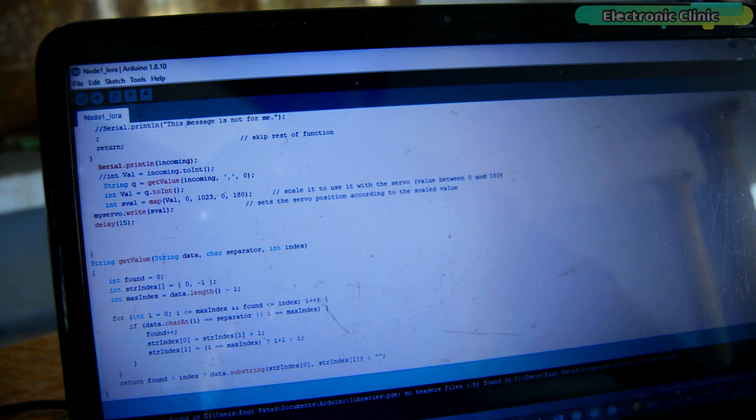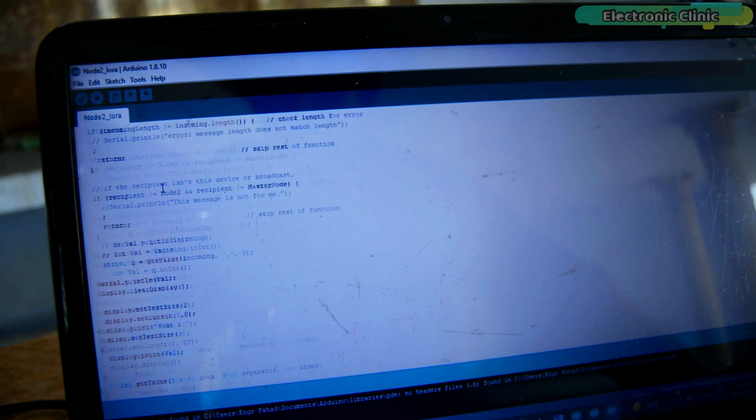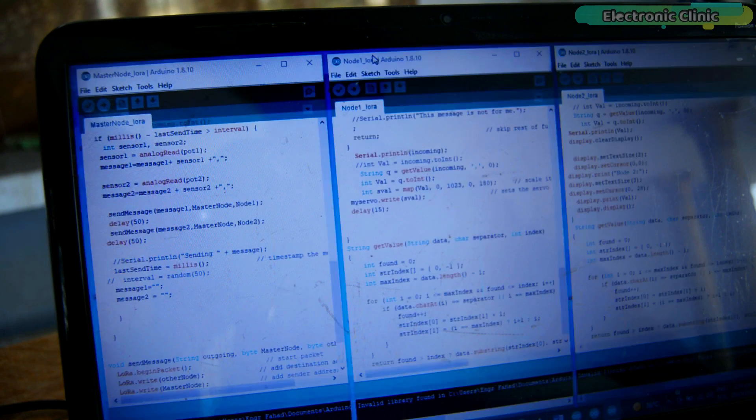The getValue function is a user-defined function used to split a string message using a delimiter. The LoRa node 2 code is just like LoRa node 1 — the only difference is that instead of controlling a servo, it prints the potentiometer value on the OLED display module. That's all about the programming.